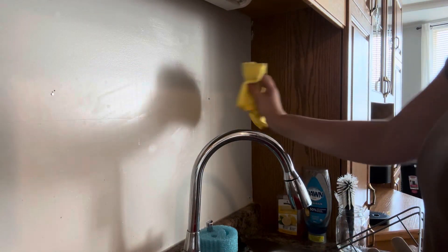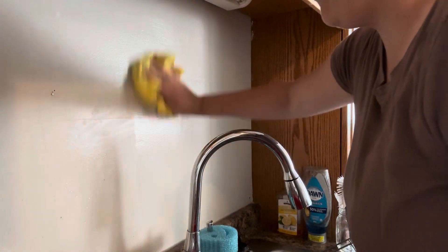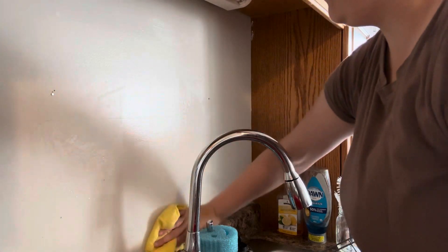Right around here when I was scrubbing, I noticed I was starting to take the paint off or something, so that was not great.